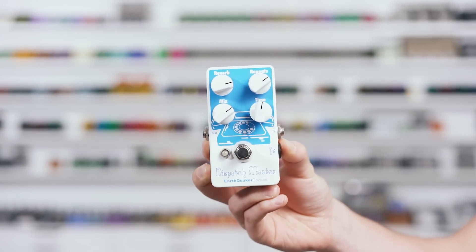Next up is the EarthQuaker Devices Dispatch Master. Jamie, if you're watching this, you know I'm a fan. I just want you to know that I have secretly always wished I had done this. And in doing so, maybe I could have been a better friend. I need to let it go and just admit that you did this — and I'm doing that right now. I love this pedal. It's a beautiful ambient reverb delay. The reverb sound in here is fantastic — it's like a big mystical hall thing, dark around the edges. It feels natural, but it feels unnatural.